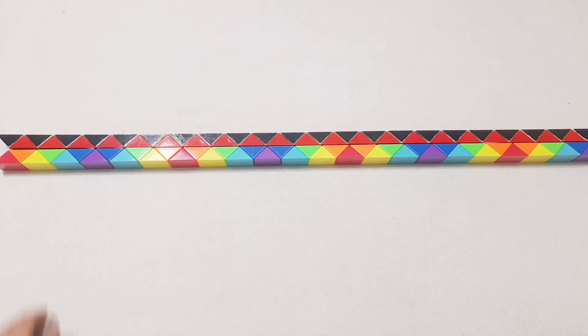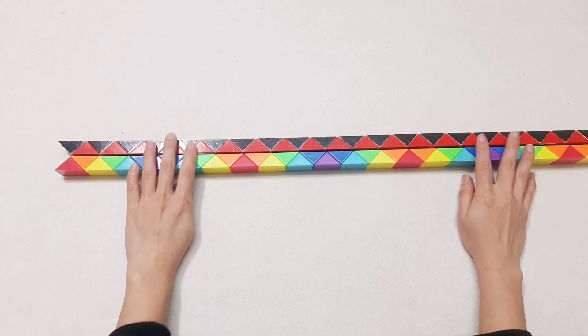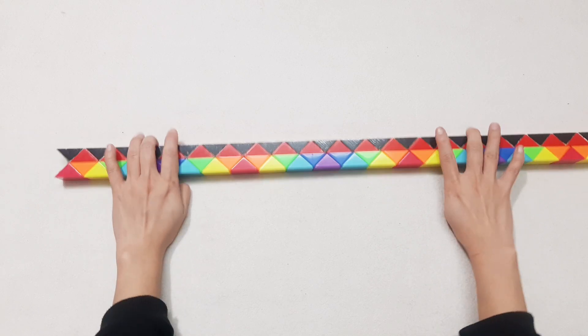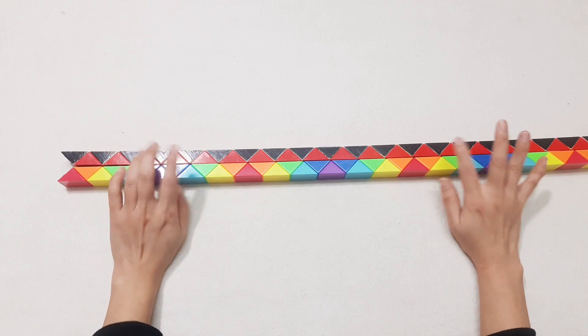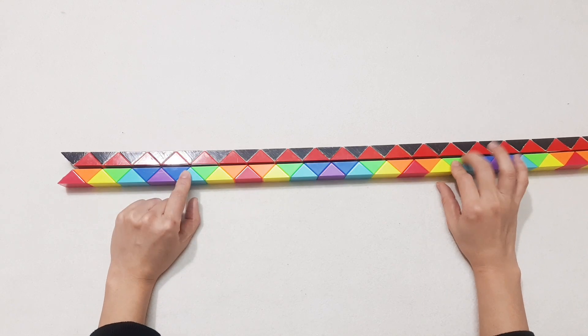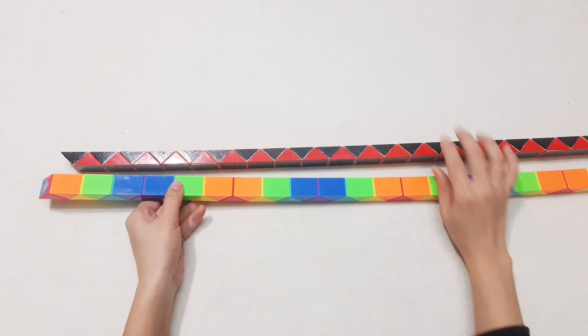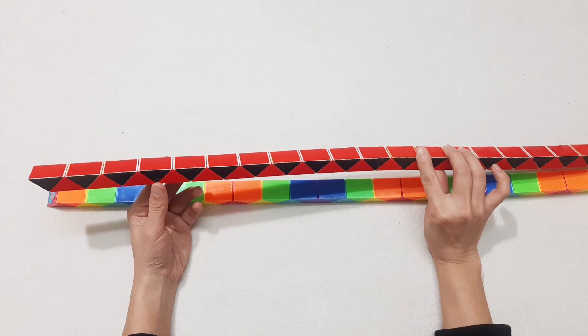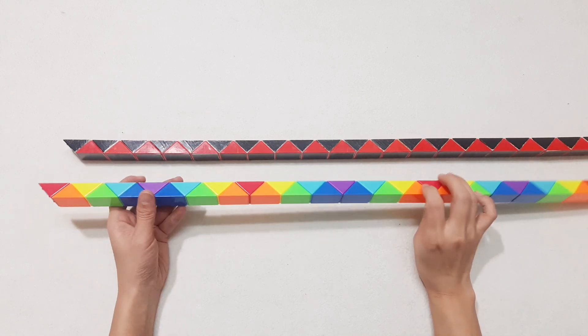Hi you guys. Today we will make a tank with 2 Rubik's Snake. Here are the 72 pieces and 48 pieces. Now we do the long one first.